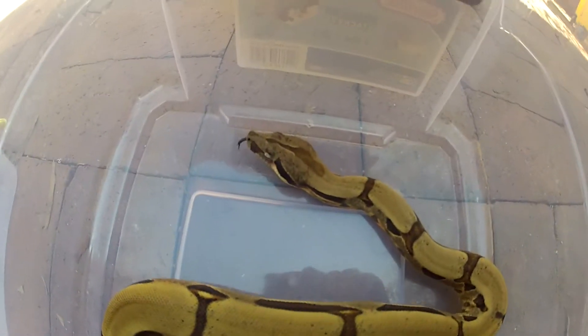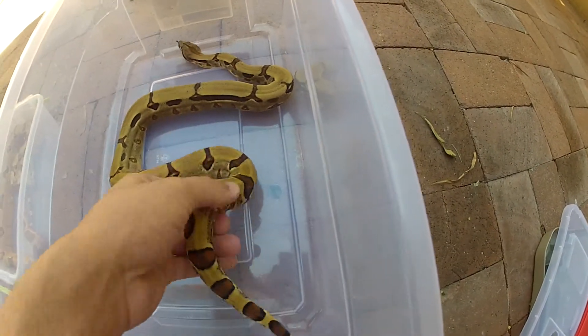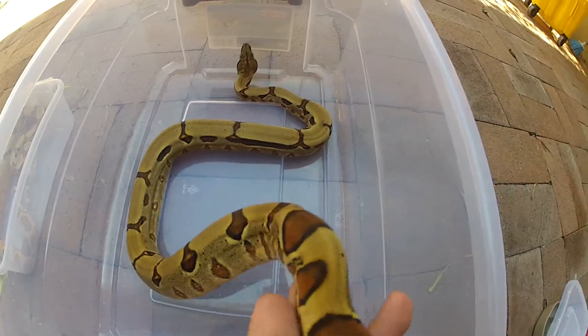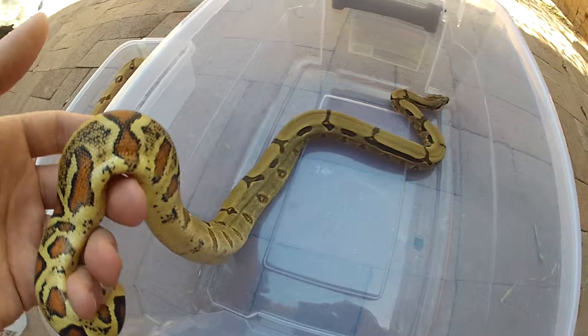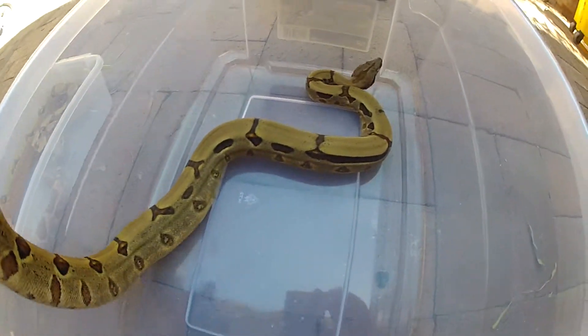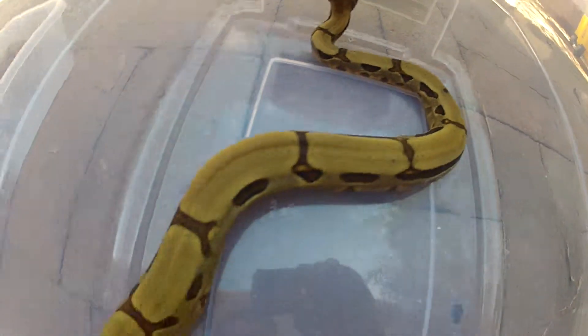This is my hypo female. Very beautiful snake, as you can see — nice patterns, nice reds on her. She should be going into shed soon, that's why she's a little browned out. I love this snake. She's getting very big, so that's hypo number one.